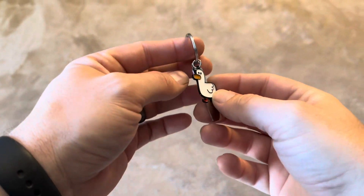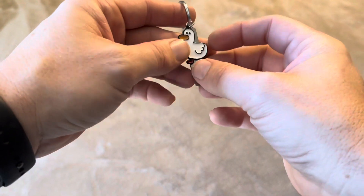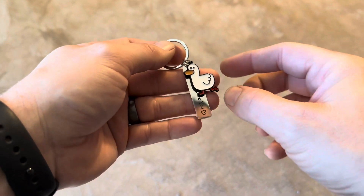Today I'm going to be reviewing this little duck keychain that I recently purchased online. It's actually going to have two different parts on it, so it's going to have the little duck that's going to be painted. It's going to be black on the back, and then on the front it's going to be the white and the red with the bill.